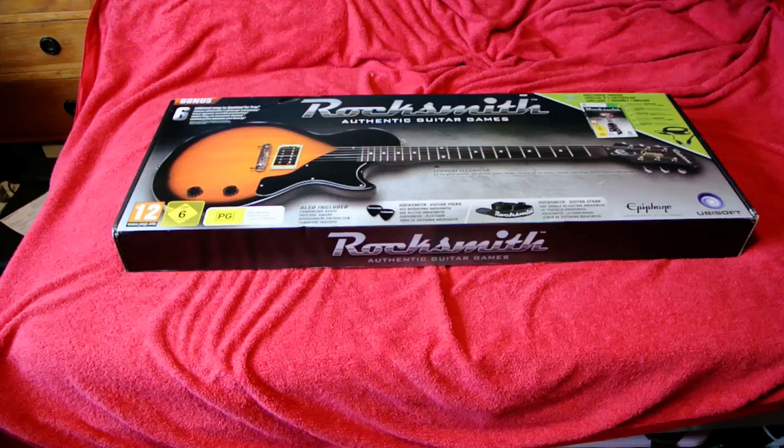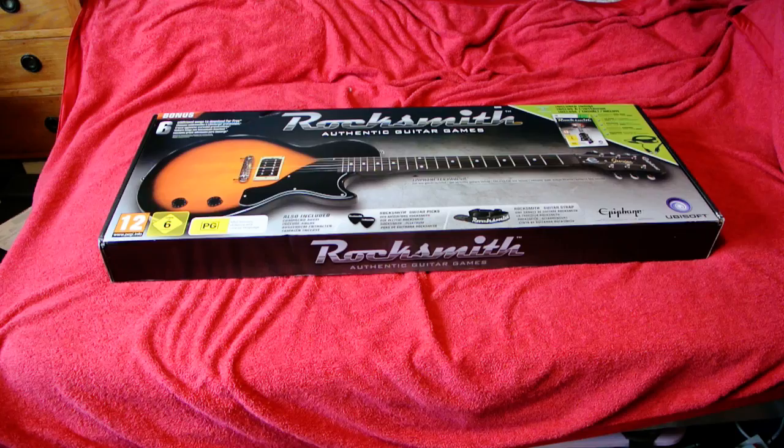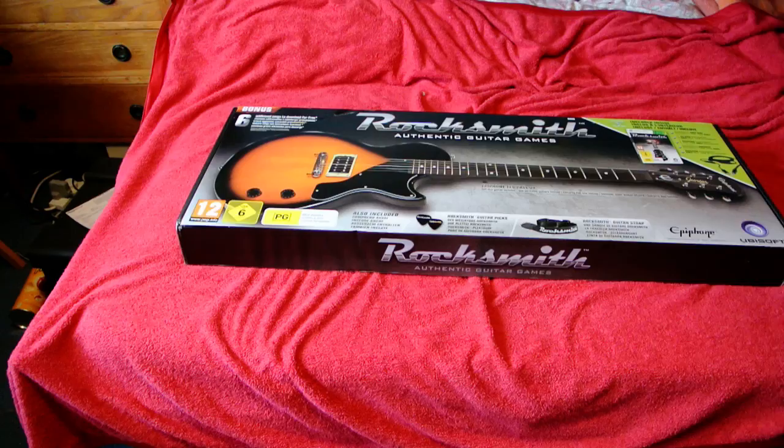Welcome to YouTube for my unboxing of Rocksmith, the Les Paul guitar edition. You get the guitar, the game, and a cable. This is an unboxing.